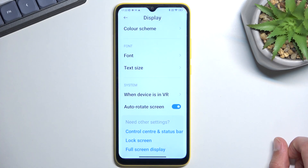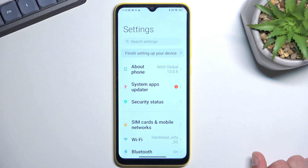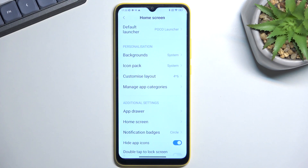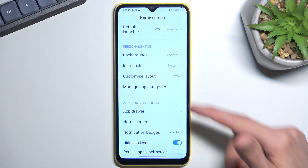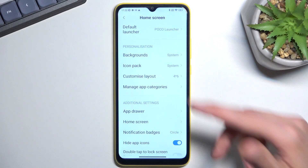Moving on to the home screen section — go back to the main Settings page and tap Home Screen. From here you can change your default launcher; if you want to use a different one you can set it permanently so whenever you press home it goes there. There's also personalization with background and icon packs — a really nice inclusion that lets you change icon packs from the default launcher, something Samsung, for instance, does not allow.